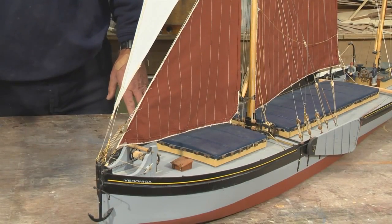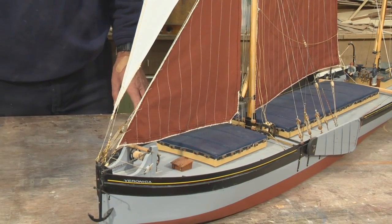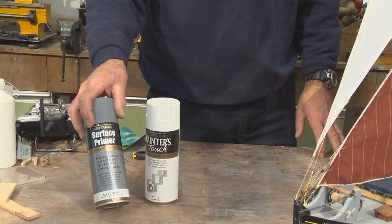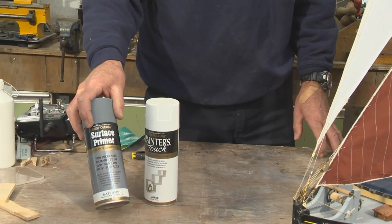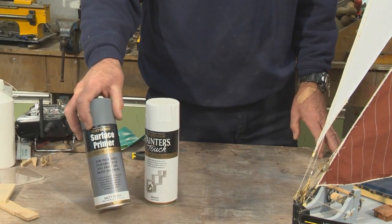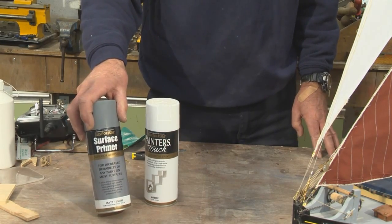I prefer to spray my models rather than brush paint them, and I use a Rust-Oleum spray can which comes from my local hardware store. They're about seven pounds a can, and one can will happily do a whole model, probably a model and a half.